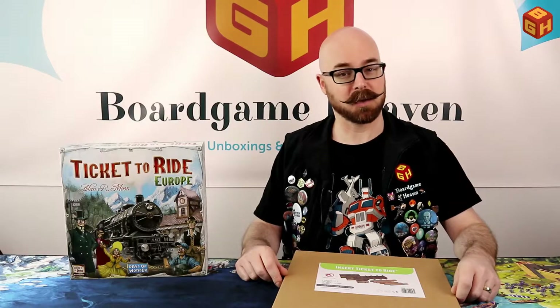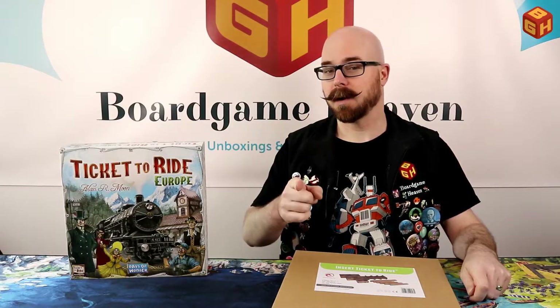I'd like to thank e-raptor for sending over this insert to review, and I'd also like to thank all my Patron Saints — people who support me on Patreon. If you want to support my channel, check out the Patreon logo at the end of this video or the link in the description. You'll get your name in the credits and access to some Patreon exclusive posts. Let me open up the box, put everything together, then put everything in the box and give you my final thoughts.